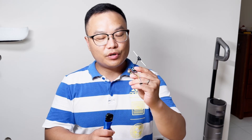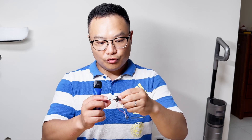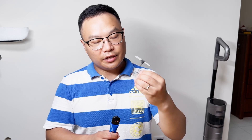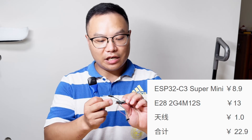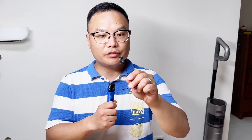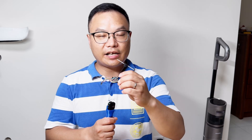To sum up, there are a few advantages. First, it has a Type-C built-in. Second, it has larger memory and faster computing speed compared to the old ESP module. And there are no SMD parts to solder — it's very easy to build. Just get the E28 module and the ESP32C3 Super Mini module. The total cost is only 22 RMB, about 3 US dollars. Of course it's bigger than the original receiver, but it's fun to build. Thanks for your attention — see you next time!